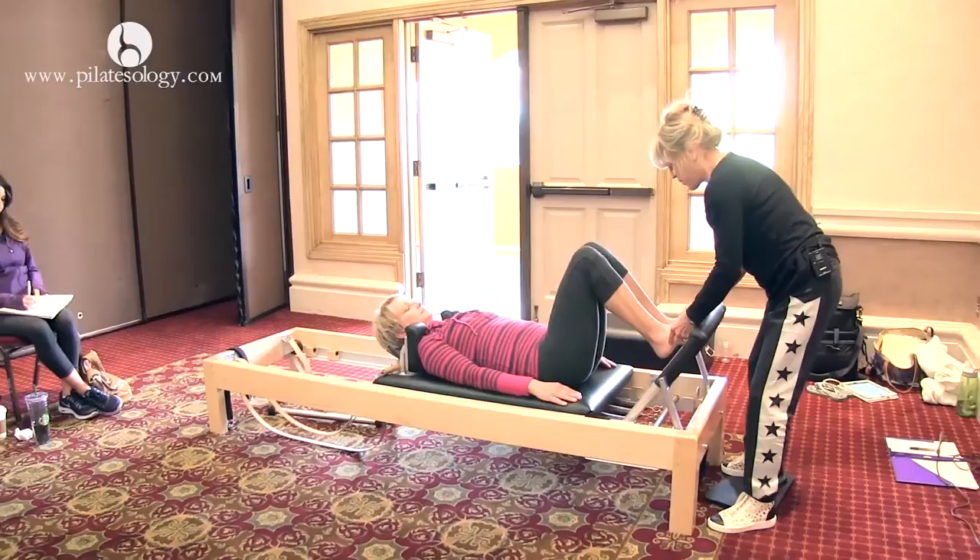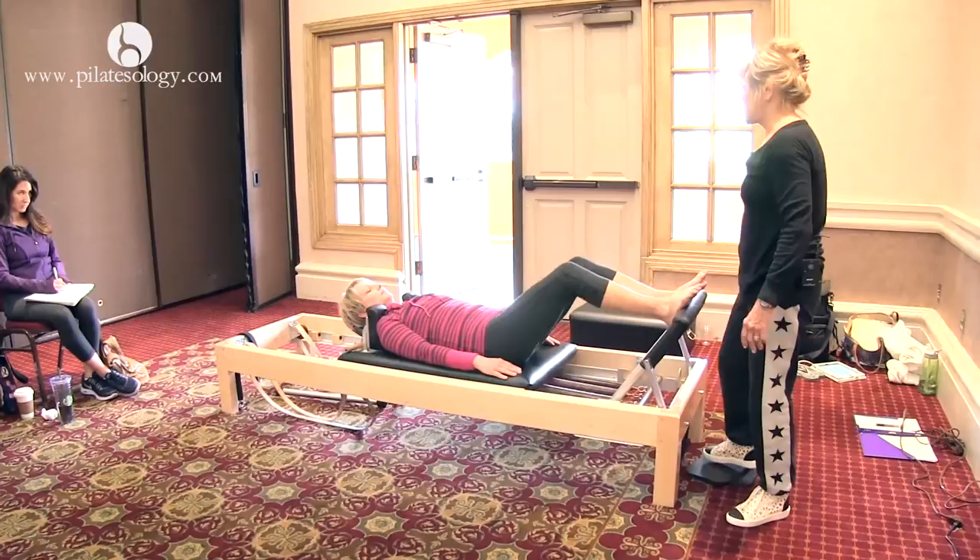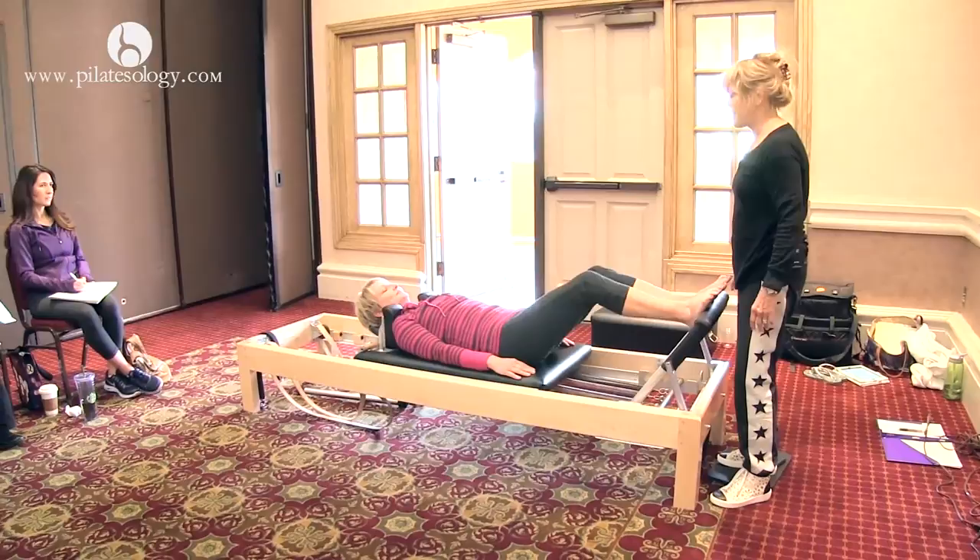Then we go to our arches and it's the same thing. You don't want to take any chances. Push out. There's nothing worse than someone saying they worked out with Mari Windsor and their knees hurt. Well, there goes 20,000 clients.